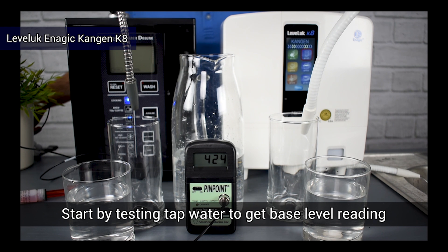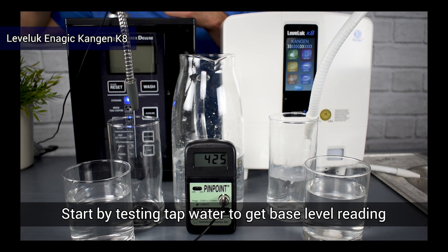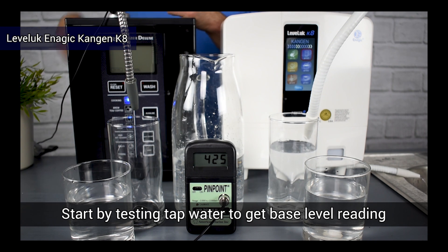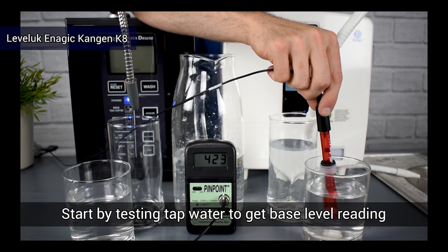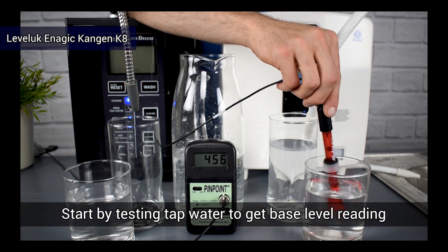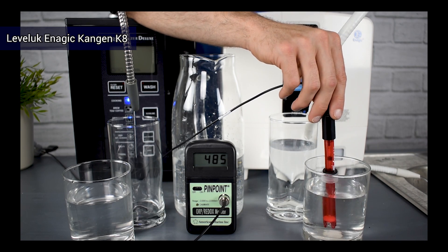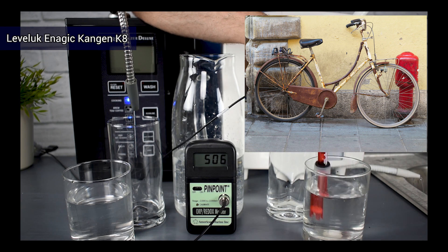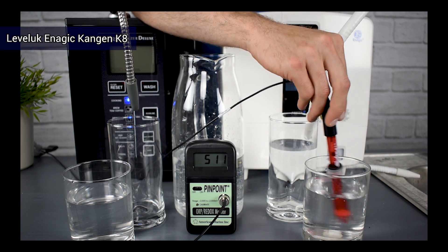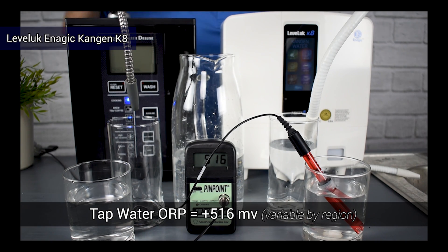The first thing we need to do is get our base level reading by taking the source water and testing the ORP. A great way to look at these numbers: the higher the positive number, the more oxidative; the lower the negative number, the more antioxidative. Most source water is going to be oxidative — ours here in-house is highly oxidative. A great way to think about oxidation is if you left an apple out and it started to turn brown, or if you left a bicycle out and it started to rust. When testing our tap water we get a reading of over positive 500, which is how oxidative our tap water is.